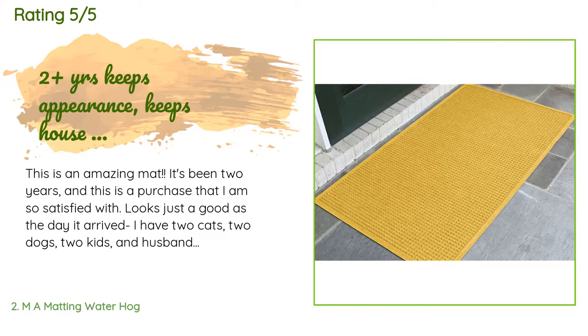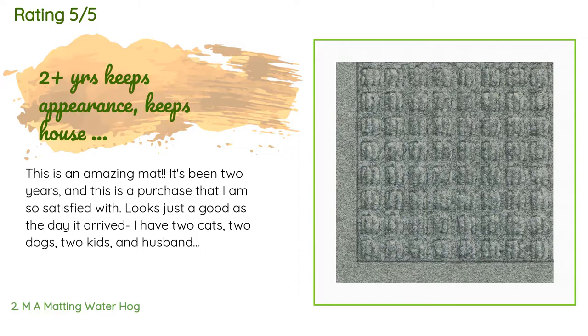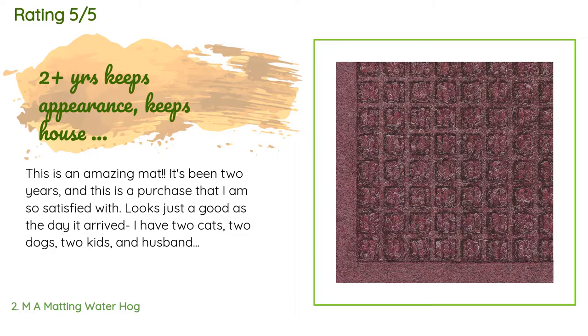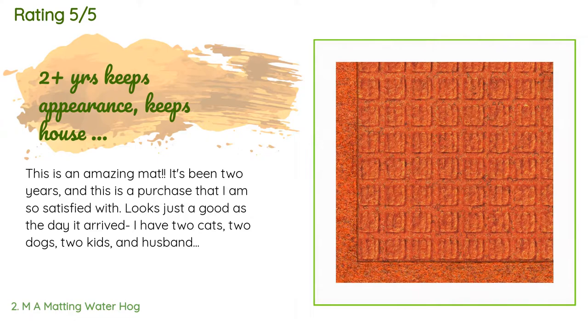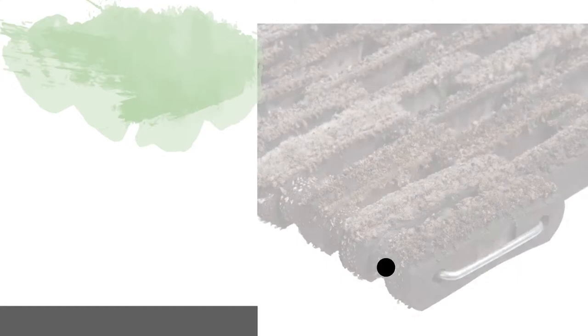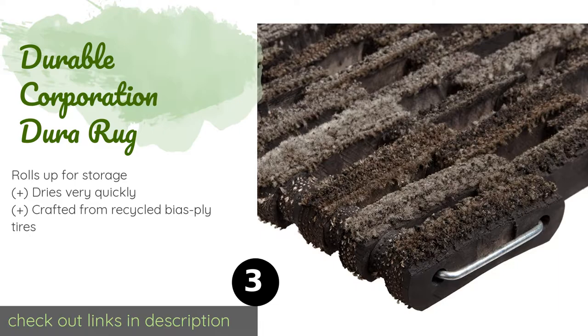This product has an average of 4.9 stars from more than 60 customer reviews. A customer said: 'This is an amazing mat. It's been two years and this is a purchase I am so satisfied with — looks just as good as the day it arrived. I have two cats, two dogs, two kids, and a husband who never wipes his shoes on the outside mat. This is in my laundry room which we use to enter the house in winter, spring, and fall seasons. It has withstood two years of abuse, keeps its appearance, and keeps the rest of my house cleaner. This is the most durable mat I've encountered. The color is flippin' awesome too.'